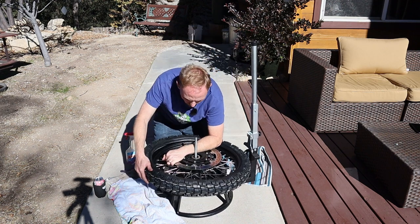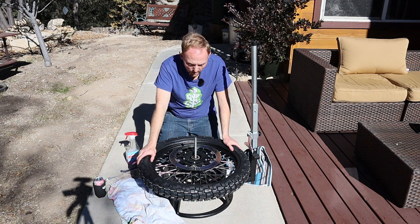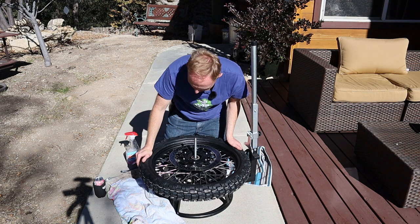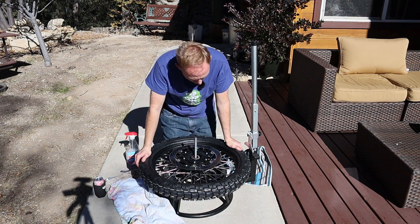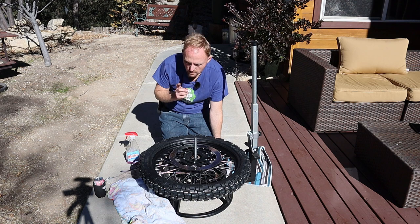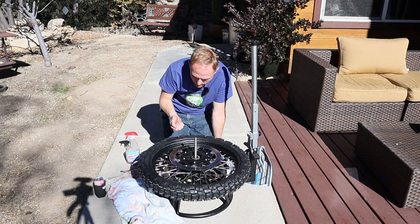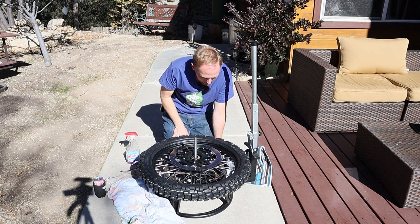Because things are warm, wow — that slipped on by hand! That's because everything's nice and warmed up in the sun. I didn't even have to use lube. Now, if you had tubes at this point, this is where you'd go ahead and insert the tube, get it lined up and through the valve stem. Thankfully we don't have to worry about that on this bike.